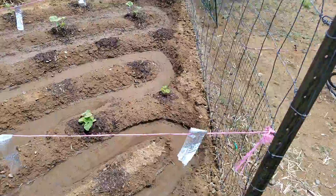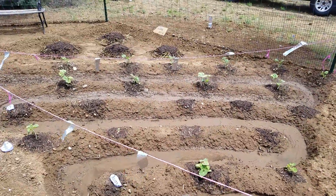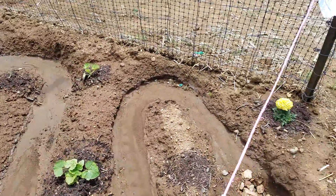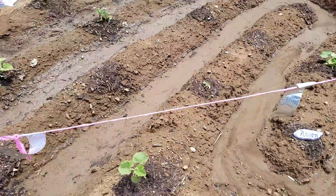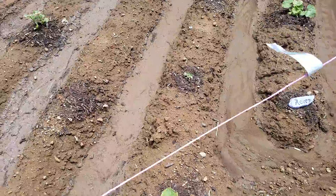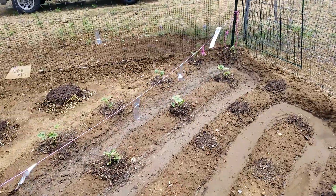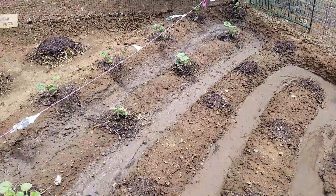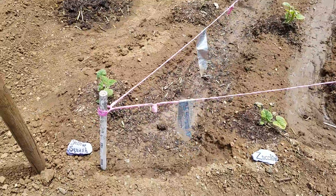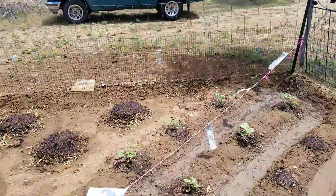This is the squash patch — I've got five kinds of squash. We have a little acorn squash and a row of spaghetti squash, which are not looking so good but I think a couple will survive. Butternut squash didn't survive transplant, so I've reseeded it — fingers crossed they pop up in the next week.